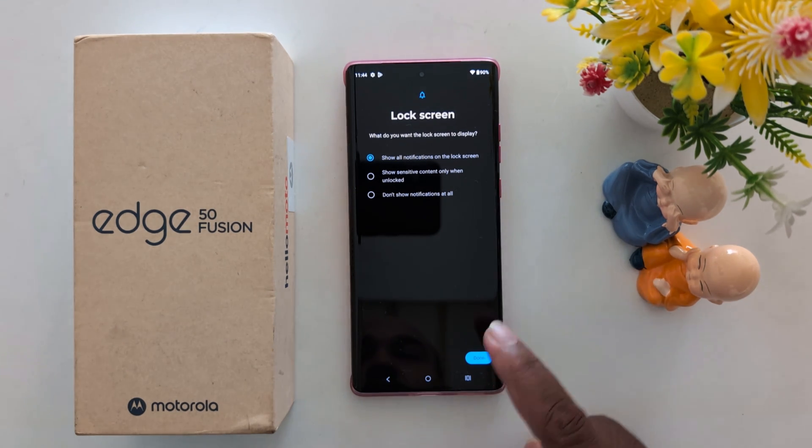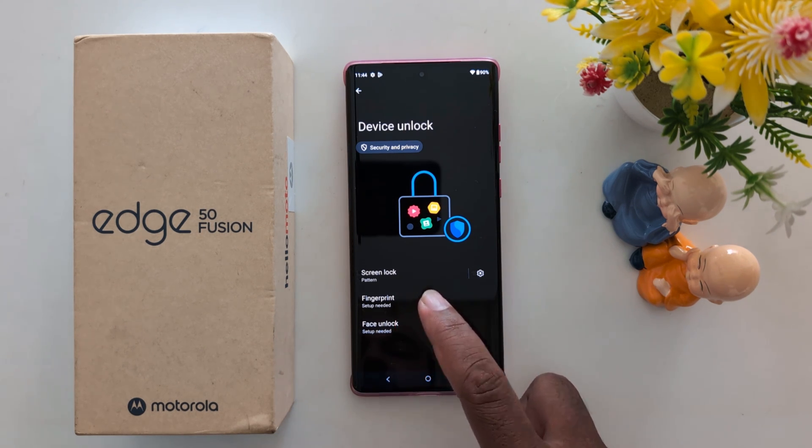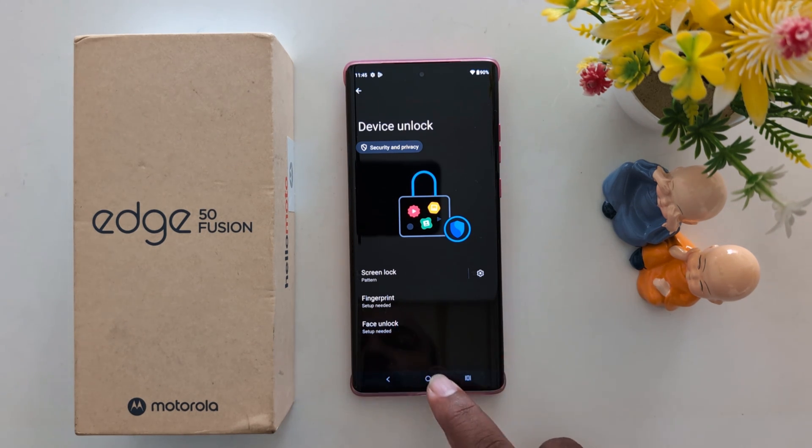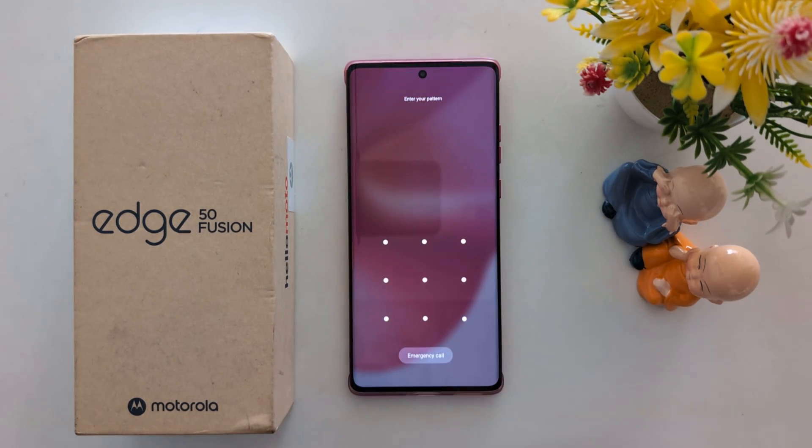Now set a lock screen notification — choose: show all notifications, show sensitive content only when unlocked, or don't show notifications. Select your option and tap Done. Now lock your device. You can also set up fingerprint or face unlock here.